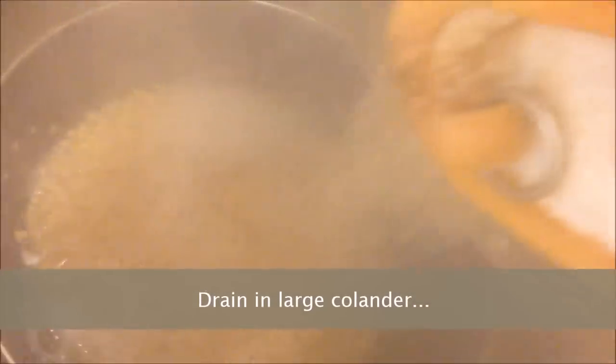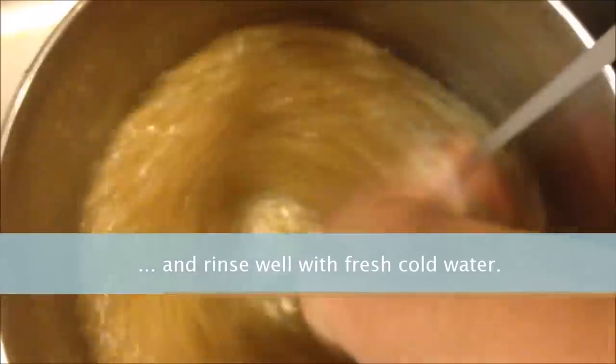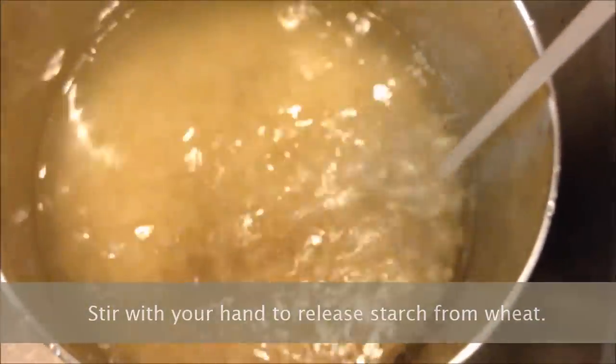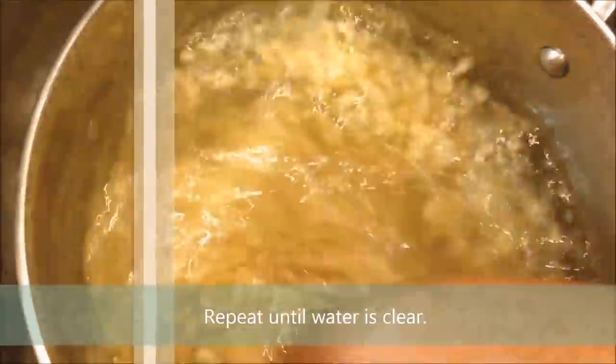Drain in a large colander and rinse well with fresh cold water. Stir with your hand to release the starch from the wheat.